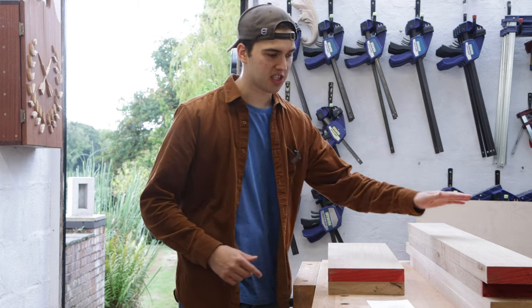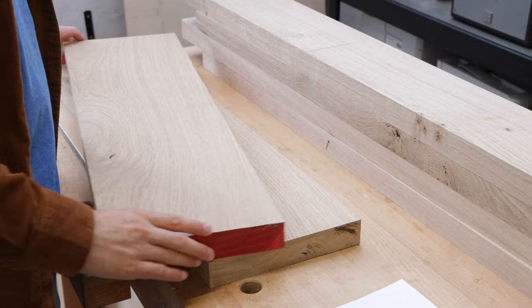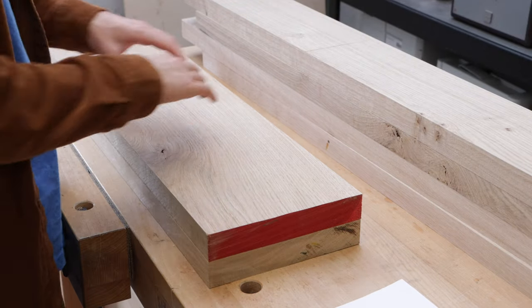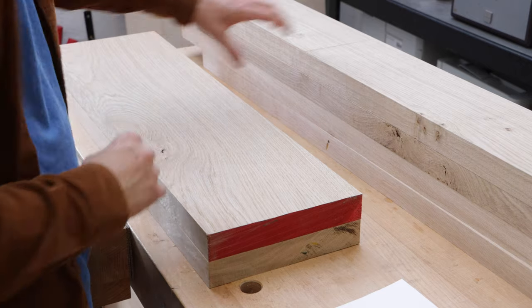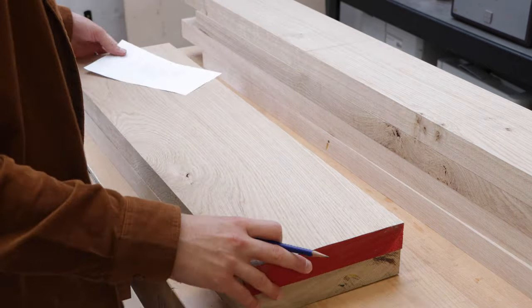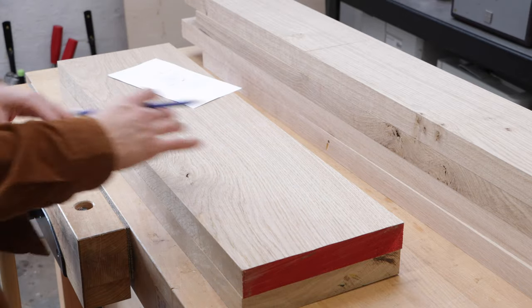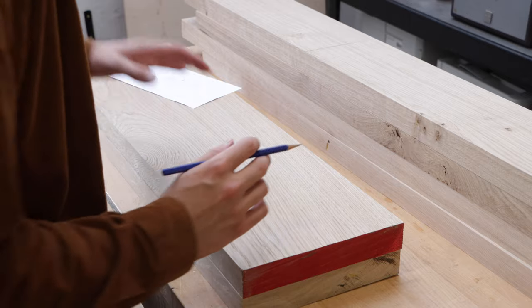I've got some lovely English oak here for this build. This is an inch and a half thick. I've got two wider boards that are going to be for the top and bottom rails of the gate, and these four longer boards are going to be for the banisters. Before every project starts, I look at the grain of the wood and see what part of the board I want each component to come from.